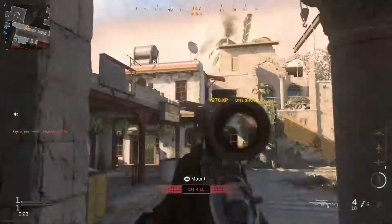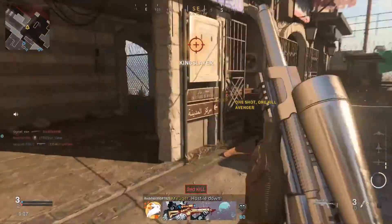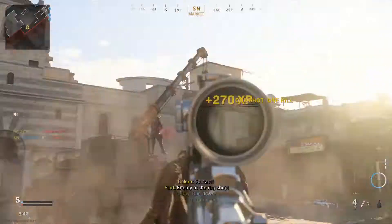What's up, family? It's your boy Skynet, and welcome back to the channel. In today's video, I'm going to be giving you the best class setup to use with the new SPR-208 rifle from Season 6.